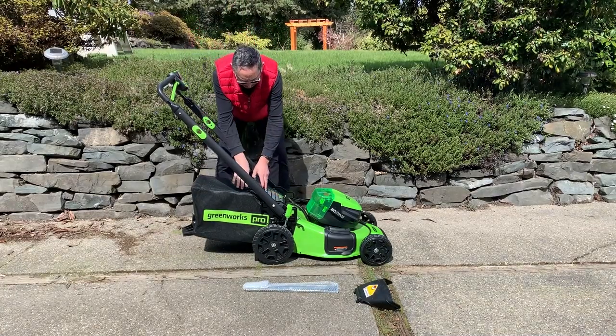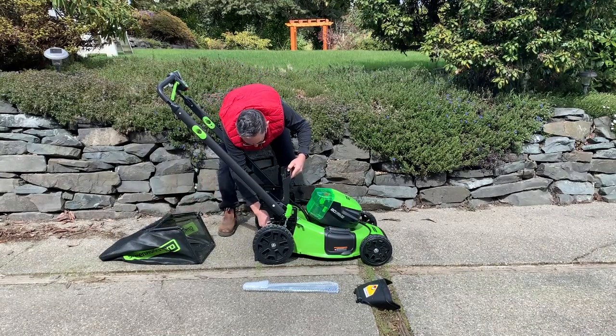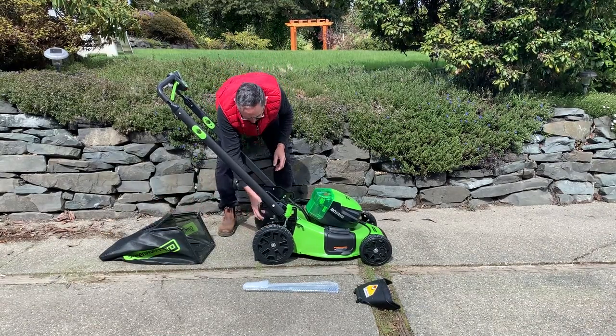They call it a mulch plug, but they don't give you a mulch blade, so I'm not sure you'd want to call it a mulching lawnmower or not.